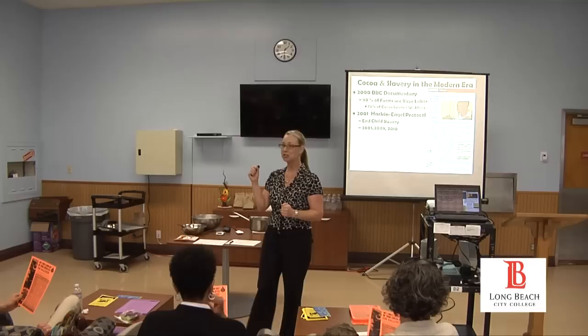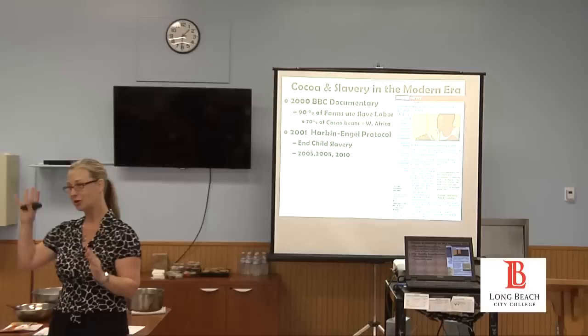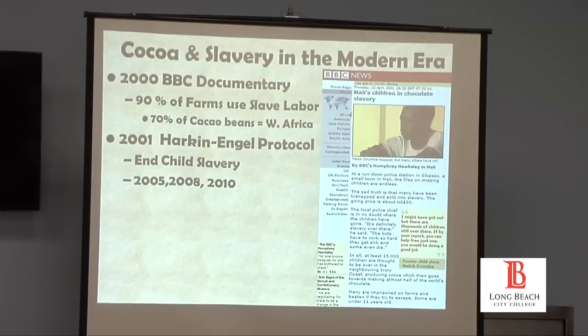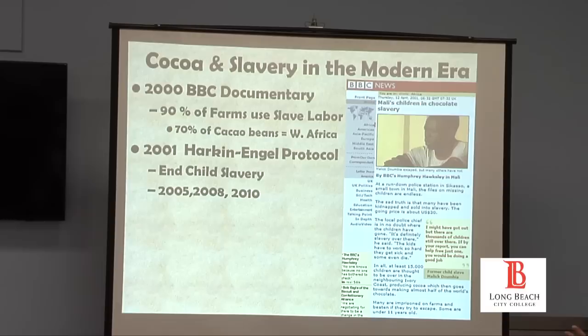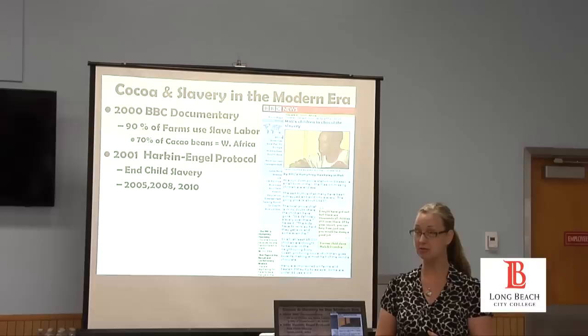Slavery still exists today — sometimes on cacao plantations, coffee plantations, sometimes as sex slavery in Southeast Asia. Most of these slaves are children in West Africa. 70% of cacao beans come from West Africa. After a big exposé in 2001, the Harkin-Engel Protocol was created to try to end child slavery in West Africa, with a target date of 2005. Then 2005 came and went, extended to 2008, then extended again to 2010.